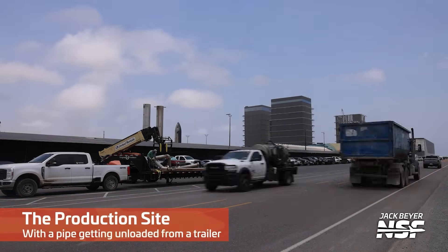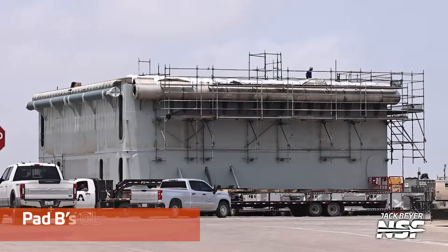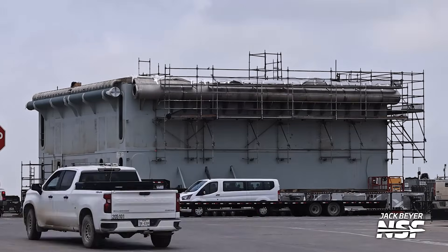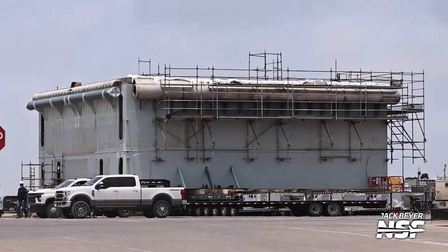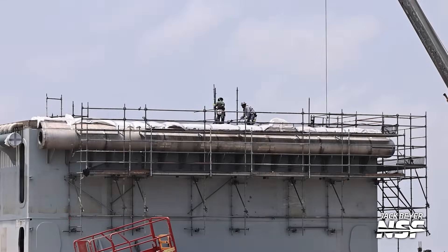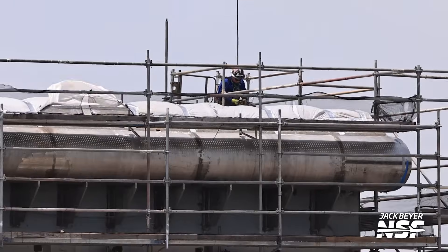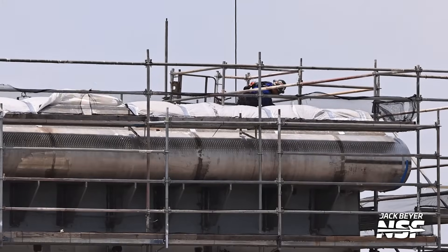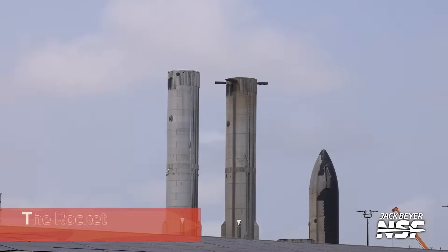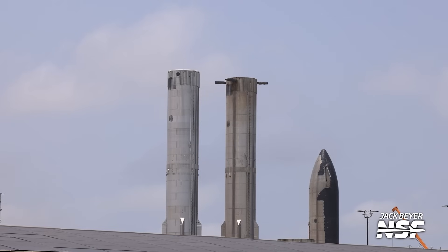There's the production site with a pipe getting unloaded from a trailer. And here you go — some of the last views of Pad B's launch mount. These are the final preps. You can actually see the SPMTs already underneath it at the bottom. A lot of truck traffic makes it a little difficult. They're removing a bunch of scaffolding — I've been talking about watching for that. They did leave some of the side scaffolding that wasn't creating a clearance issue above the launch mount. SPMTs, scaffolding being cleared — all these things coming together to get it rolled out. We're going to have a special video for that rollout, and if they do the lift soon enough we'll include the lift and installation of the orbital launch mount on Pad B.